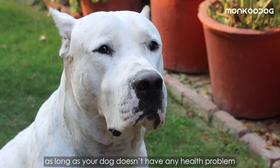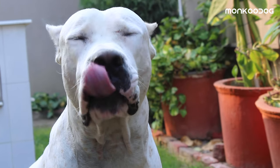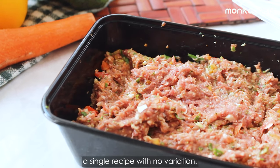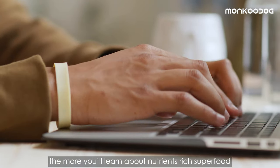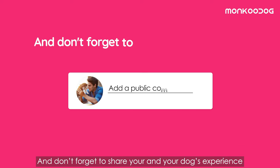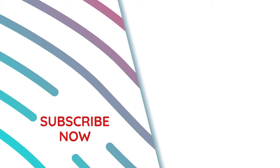This recipe is ideal for adult dogs and should be made in the same way for all sizes of dogs, as long as your dog doesn't have any health problems that require a very specific diet. This is just one easy recipe to teach you how to make a fresh meal for your dog, but we don't suggest you follow a single recipe with no variation — the more you research, the more you'll learn about nutrient-rich superfoods that will inspire you to make your own recipe. Hope your dog will love this recipe, and don't forget to share your and your dog's experience with us. Thank you for watching and don't forget to subscribe for more videos.